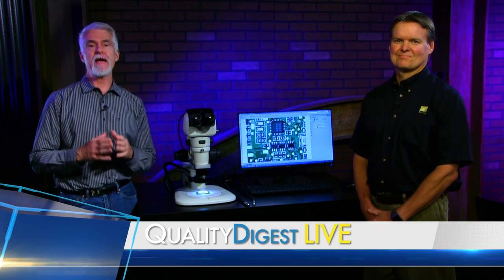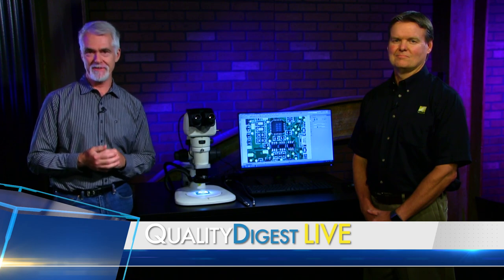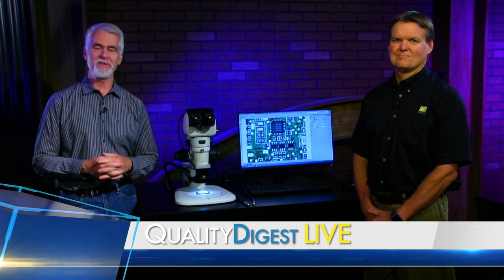This week on QDL, we take a look at Nikon Metrology's line of stereomicroscopes. Want to find out more? Join us in 30 seconds.